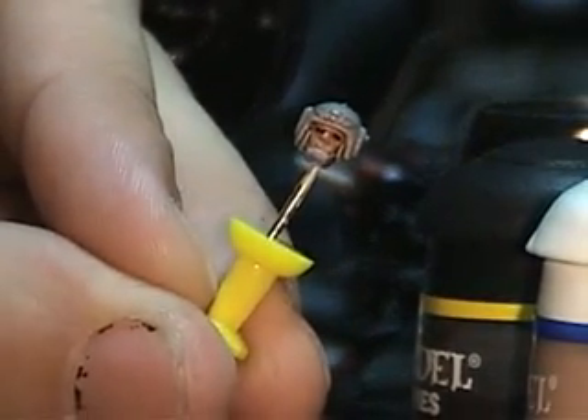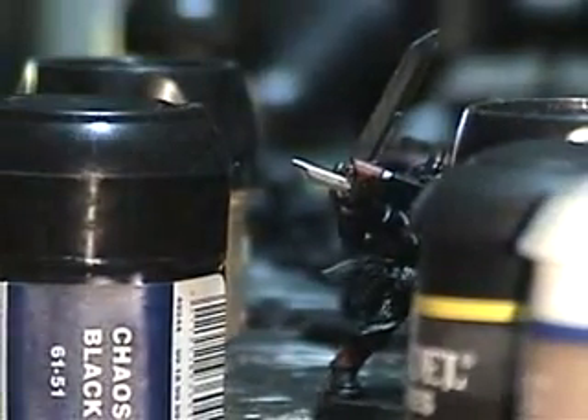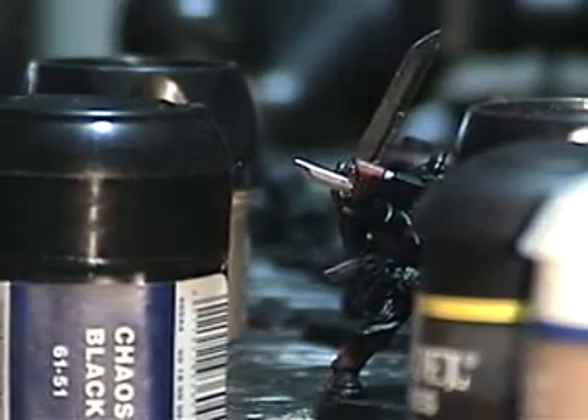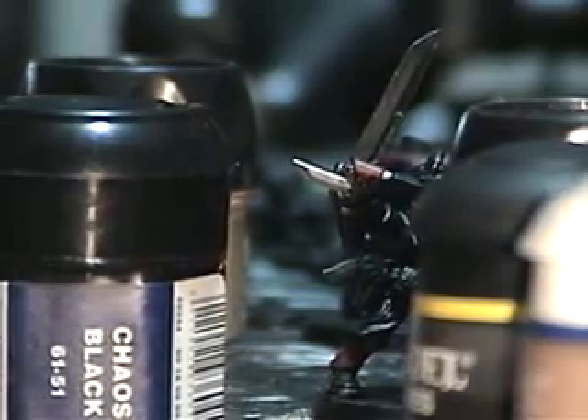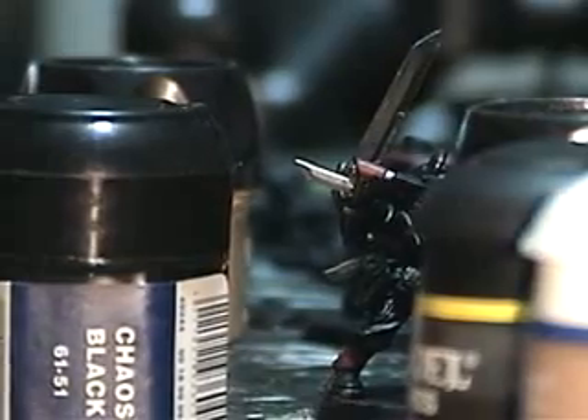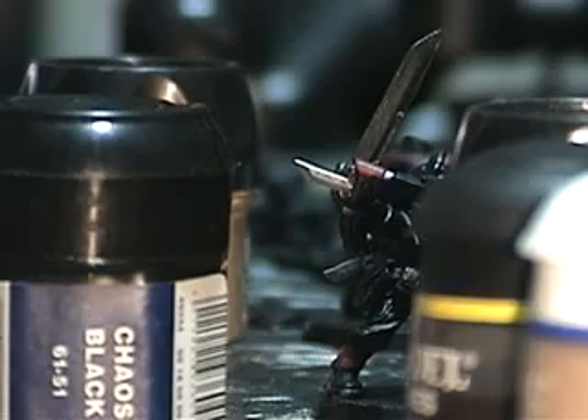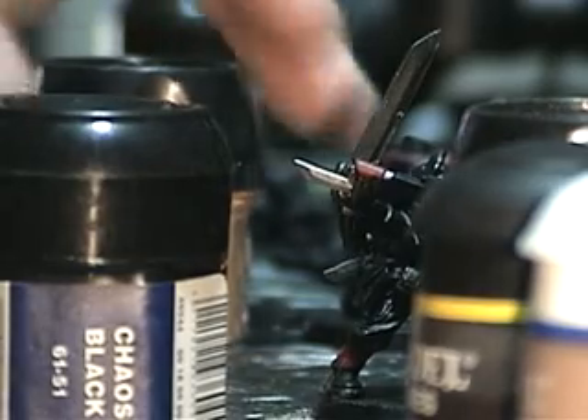Now that the eyes are completely black, the benefit of this paint style is you can get the face to look in pretty much any direction you wish. If you want him looking off to one side, if you want him looking dead ahead — wherever you want — you can make the model do that with this technique.